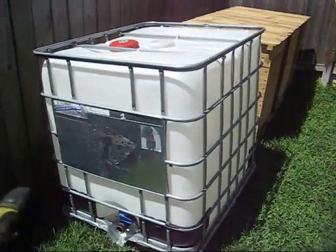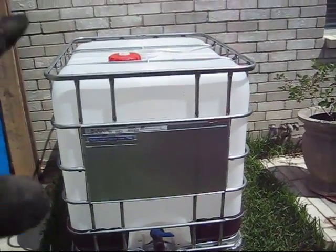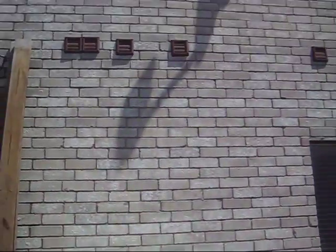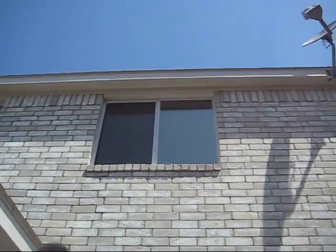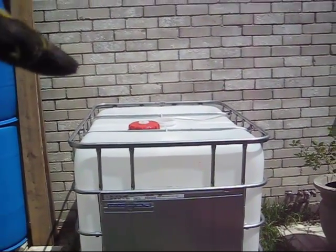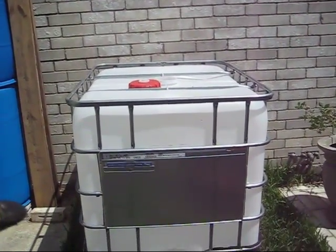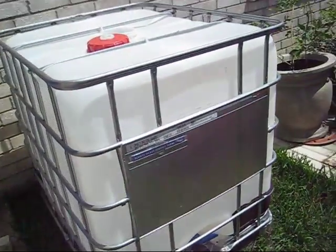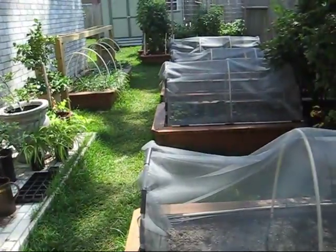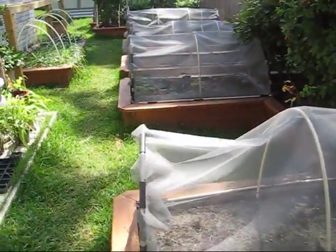We're going to stack one tote on top of the other and connect the two — I'll show that in another video. Then we're going to have a gutter guy come over and run gutters, turning this into a rainwater retention system with a first flush system. It will clean the water, get rid of all the junk coming off the roof, and fill these tanks up. If there's no water and no rain — we're in the second worst drought in Texas history — then you don't have a garden. You can't eat what you can't grow because you don't have water.